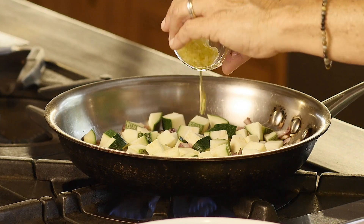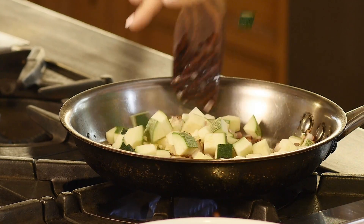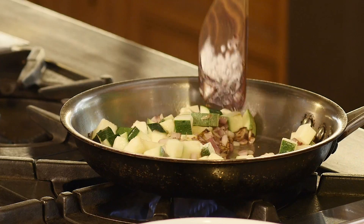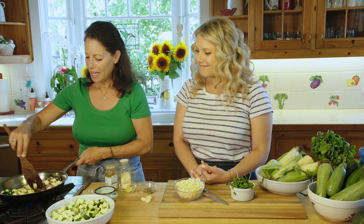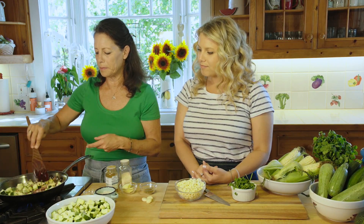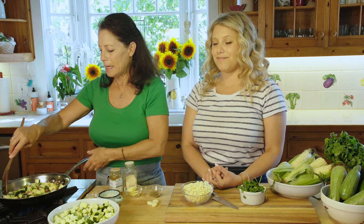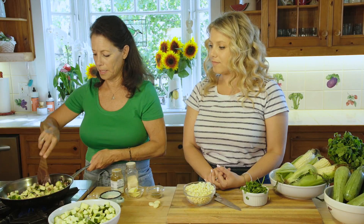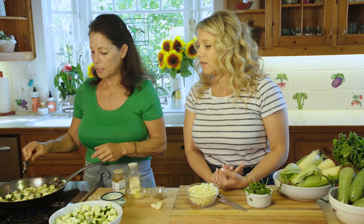While the zucchini is browning, I'm going to add a little bit of garlic — one or two cloves. Megs wants a little bit more zucchini in there. This dish will feed about three to four people. You can also add black beans, pinto beans, or black-eyed peas to make a fabulous one-pot vegetarian taco. It's also a great filler for quesadillas.